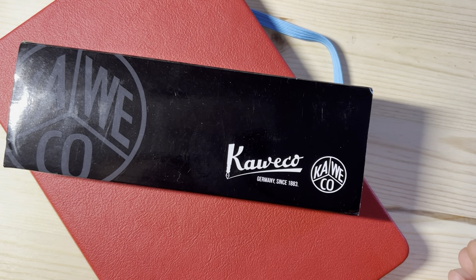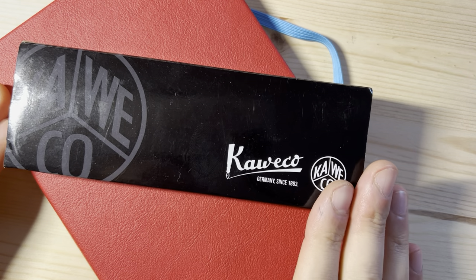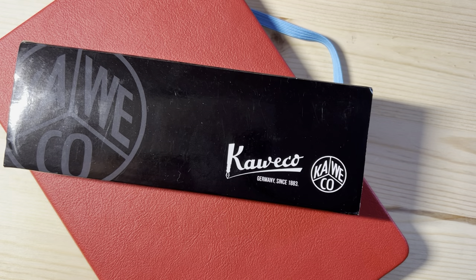This week I've been spending a lot of time writing with a Kaweco Student fountain pen, and I thought I'd make a video sharing some thoughts I have about this pen with you.